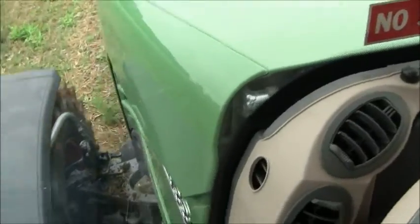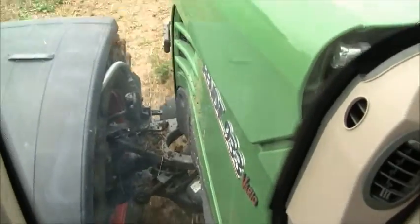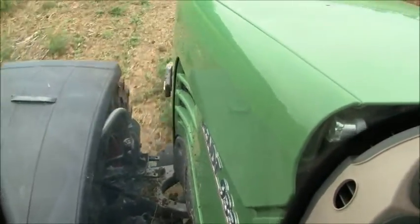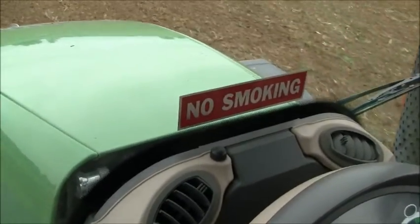This is an independent front suspension. And then the cab is all air ride.